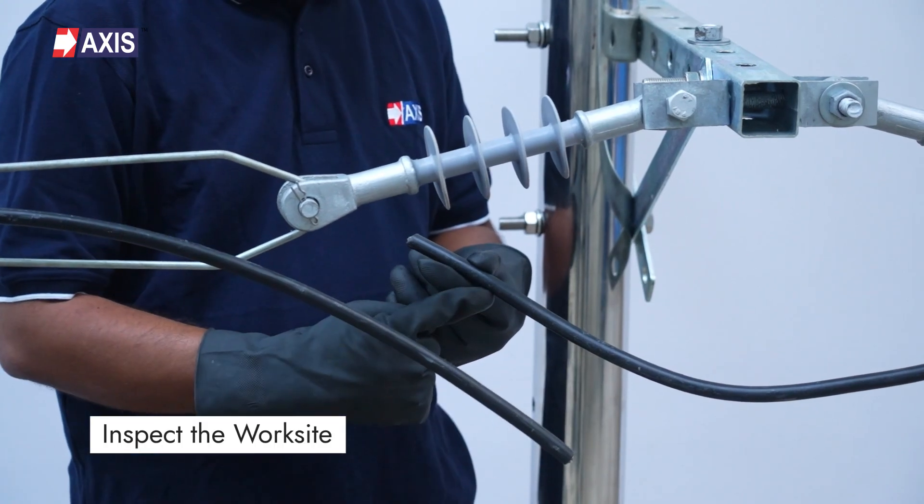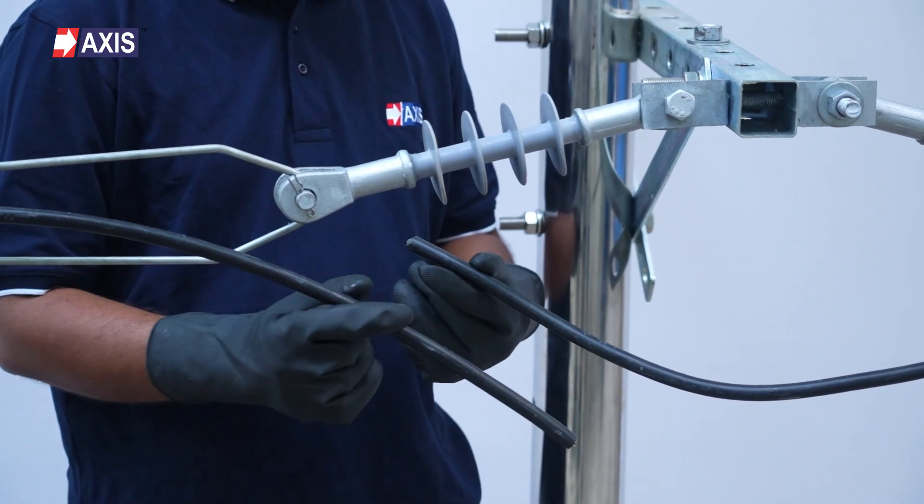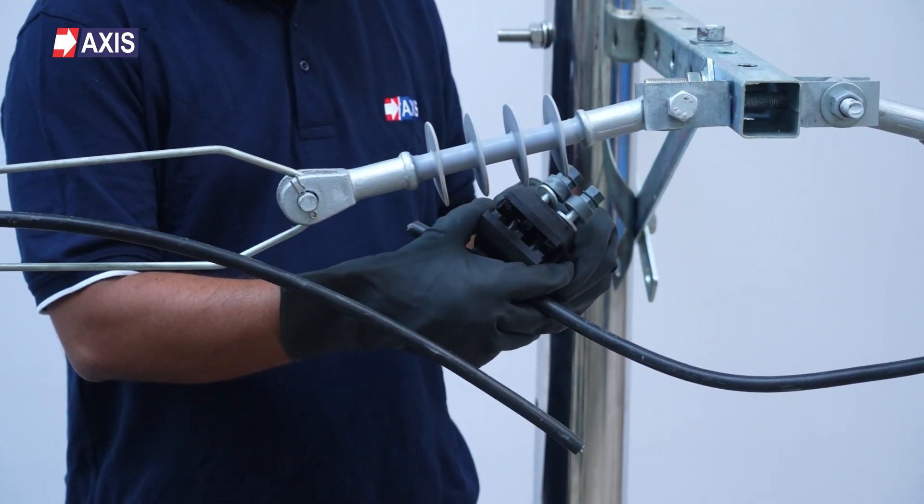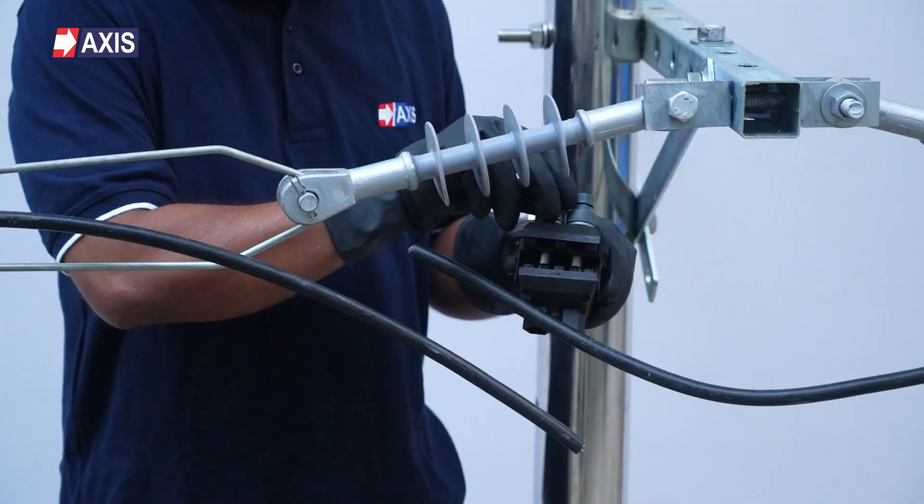Inspect the work site. Ensure the work area is free of obstacles and meets safety regulations. Ensure the IPC matches the conductor sizes — main and tap — as specified by the manufacturer.